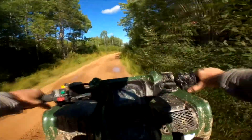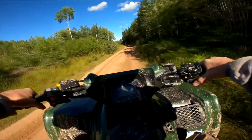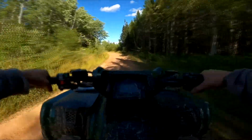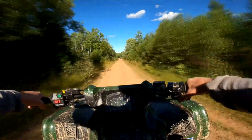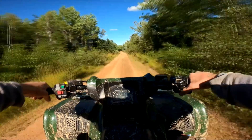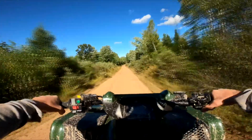Just a reminder to everybody, this speedometer isn't calibrated for these tires. They're five inches taller than factory tires. I'll do the math when I get home and I'll leave it in the description. I don't know how fast we were going back there, but that was fast enough for this trail.